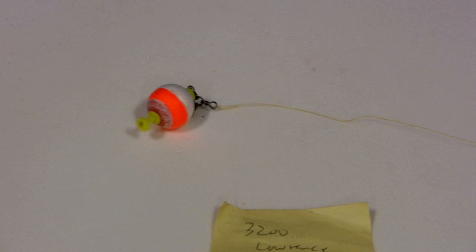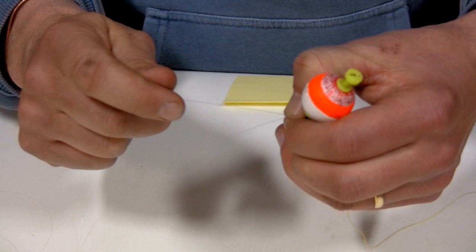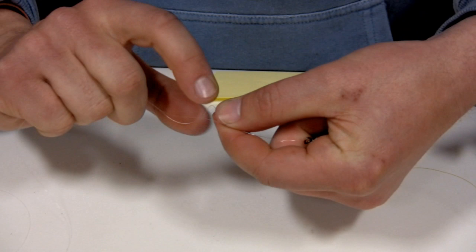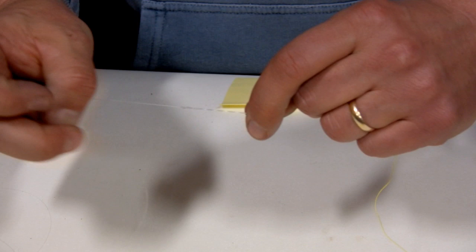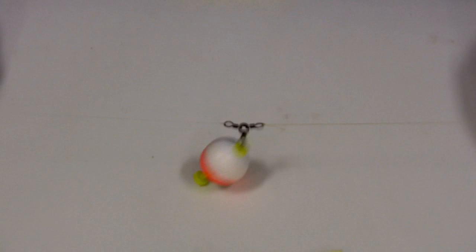Next I take a piece of fluorocarbon — I'll show it in a smaller profile since we're on camera — using a length of leader, roughly 12 feet. I tie a basic clinch knot, wrapping it six, seven, eight times through the tag end — a basic clinch knot, the fisherman's knot we all learned as a kid. Slide it onto the three-way swivel, cinch it down, cut my tag end, and there I've got a three-way system with the bobber ready to be fished.